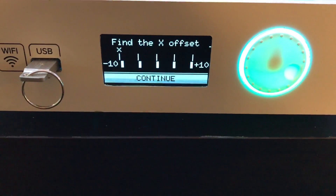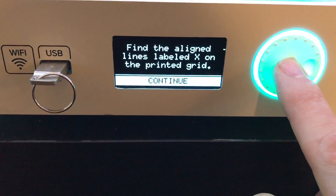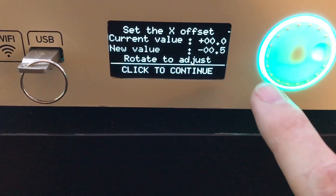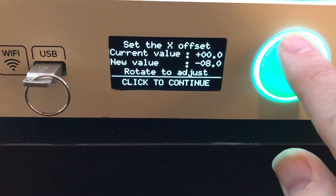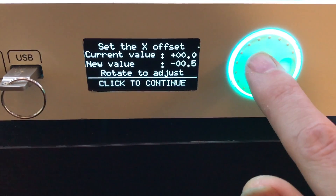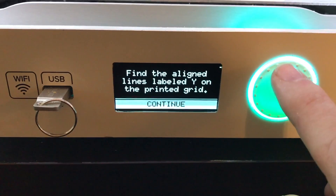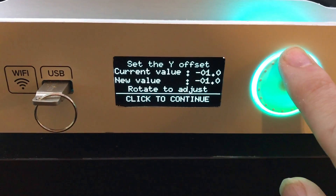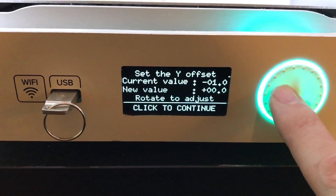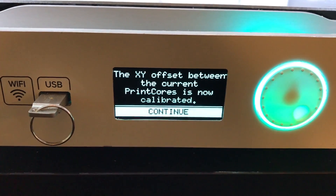On the printer, it's asking us for the X offset. Push continue and it tells us to find the lines labeled X on the grid and set the X offset value. I'm going to rotate left just one notch — the new value now says minus 0.5. You can keep scrolling to set other values, or scroll to the right for positive values. I want minus 0.5, so I'll click to continue. It's now going to ask for the Y offset — continue again. The current value was set to minus one; I'm going to shift that back to zero, since zero looked really good. Set it to zero and click to continue. It now says the XY offset between the current print cores has been calibrated.